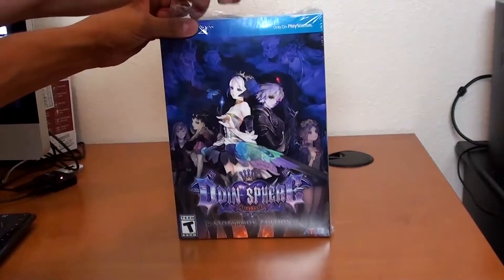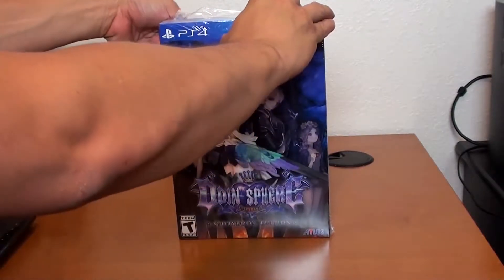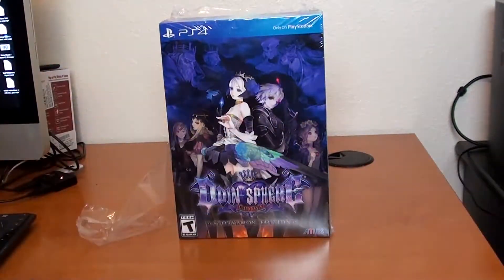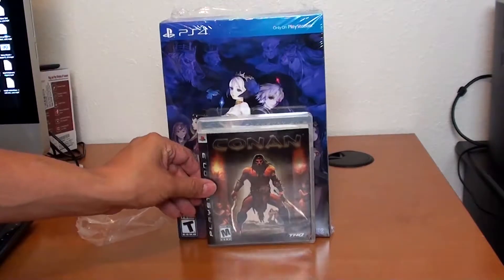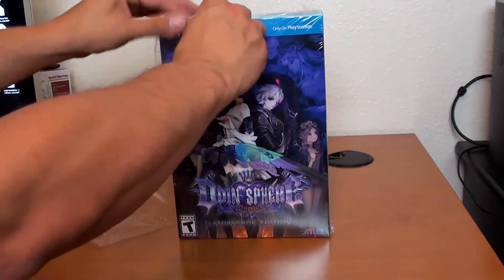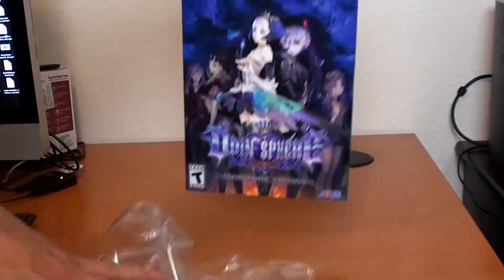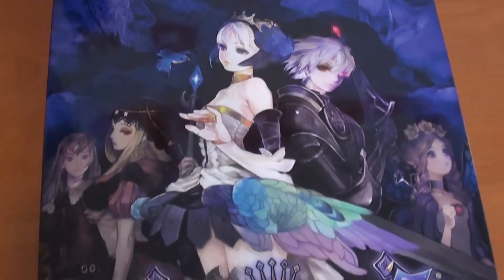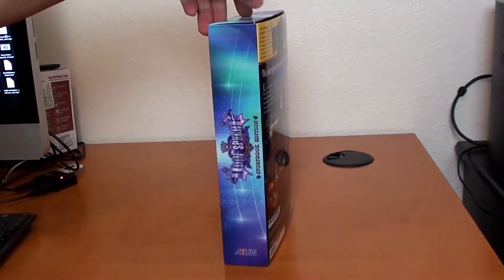There we go. This box is gigantic — it's just humongous. Let me get a reference frame. Here's a PS3 game in comparison, so you can see how big this thing is. And the box looks beautiful. Beautiful color art, and some side art there.